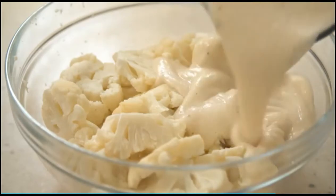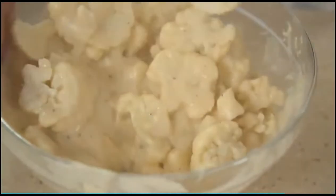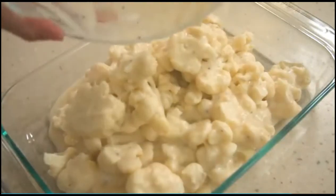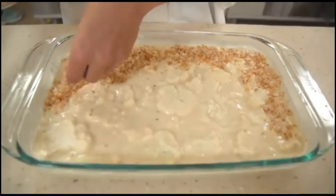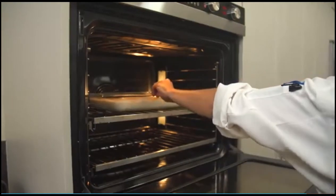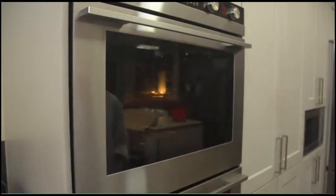Pour the puree over the cauliflower florets and toss gently to evenly coat them. Transfer the mixture to a 13 by 9 inch baking dish — it will be quite loose — and smooth the top with a spatula. Scatter the breadcrumb mixture evenly over the top. Transfer the dish to the oven and bake until the sauce bubbles around the edges, 13 to 15 minutes.